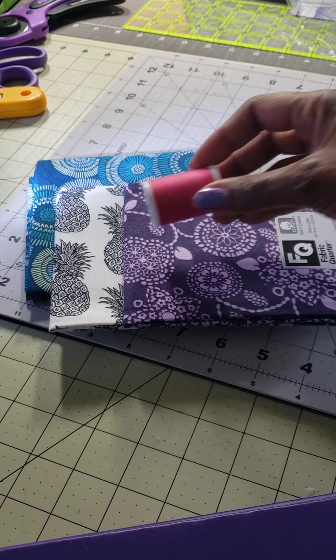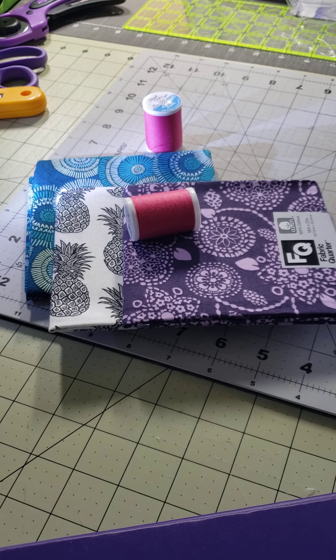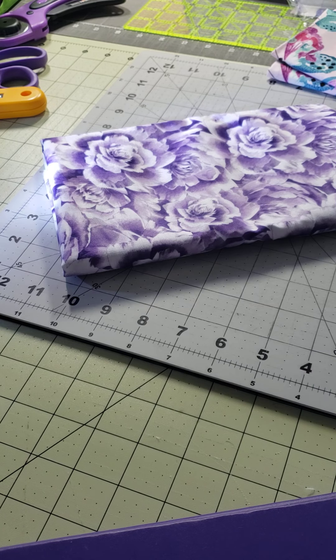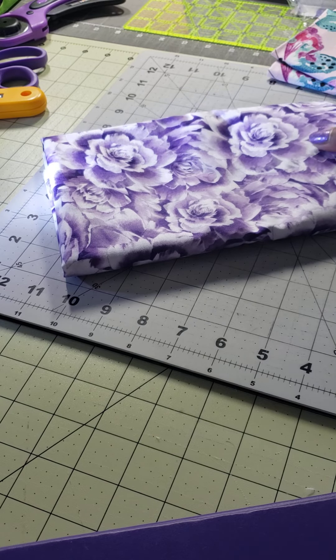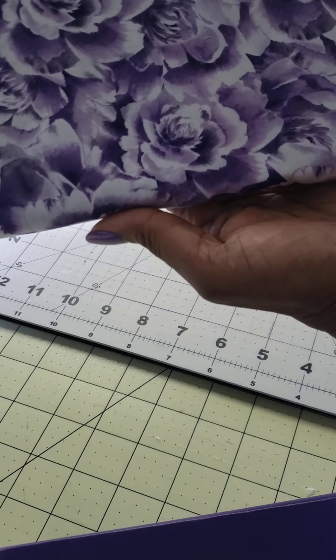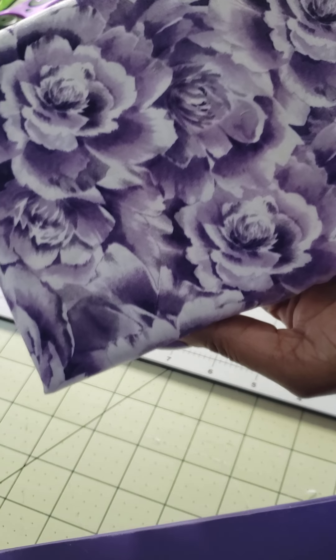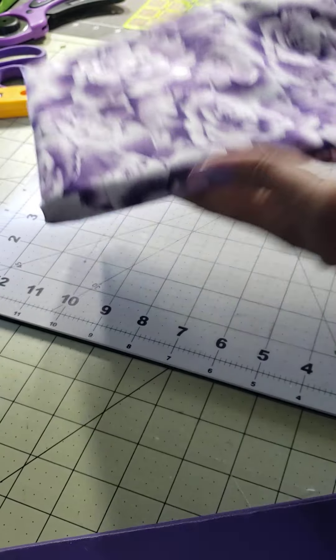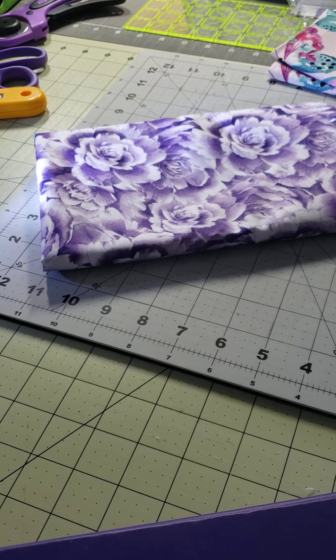And then I needed some pink thread, so I got two spools of pink thread. Here's the next piece of fabric I got, and this is a purple with flowers. That is just very pretty — I couldn't leave it there.